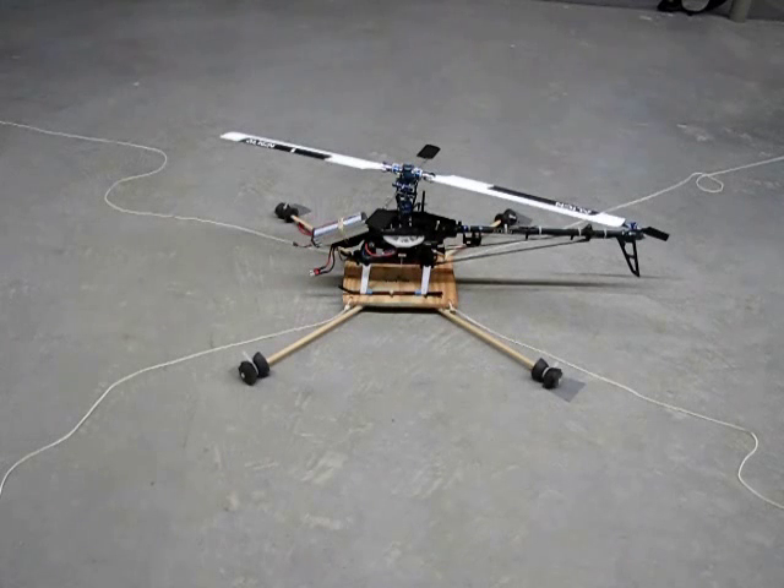The tether simply attaches to the corners of the platform, and I made the platform so it's convenient to remove the helicopter to work on it without undoing everything that's on the platform.